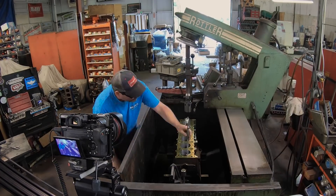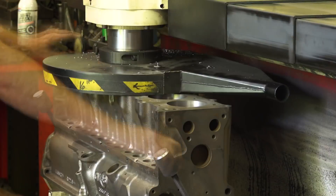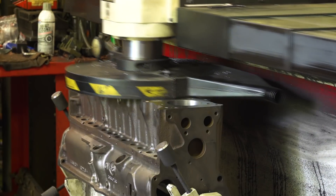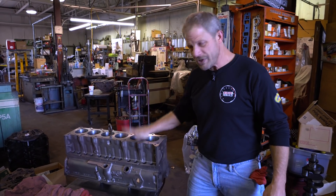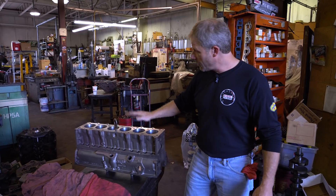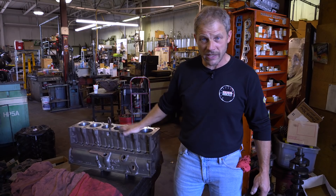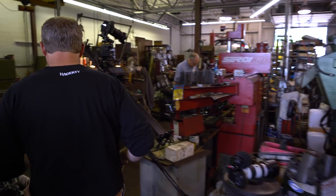If you don't know these engines - and I was surprised to see this - the mains are insert bearings, the rods are babbit bearings, and the pistons are cast iron. I was really shocked at that. That's what's kind of unique about this. The block just needs to get back in there for a final hone, final wash, and then we'll get some paint on it.